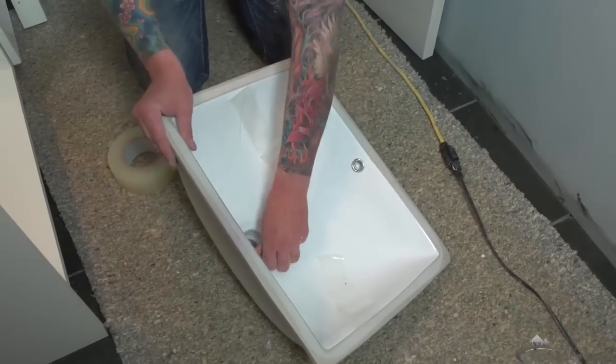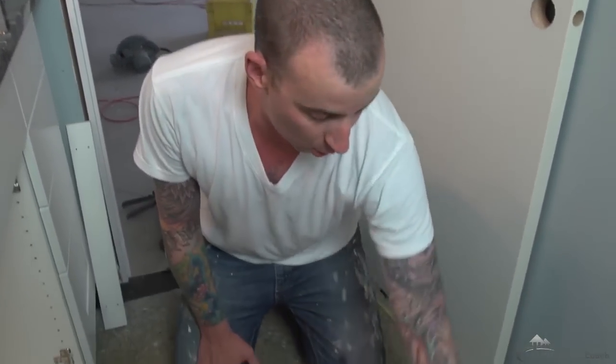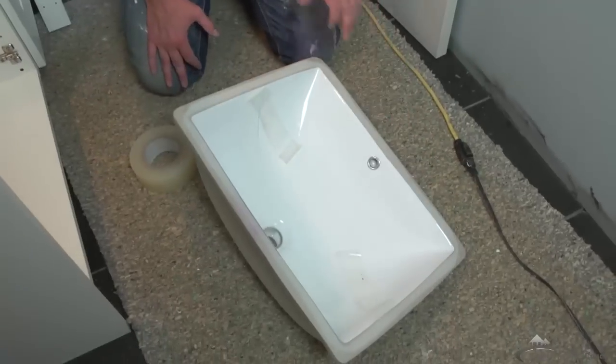That's just going to help me hold it in position until I can get my wood block underneath. Now I'm going to use my silicone and just put a nice bead around the perimeter of the sink.